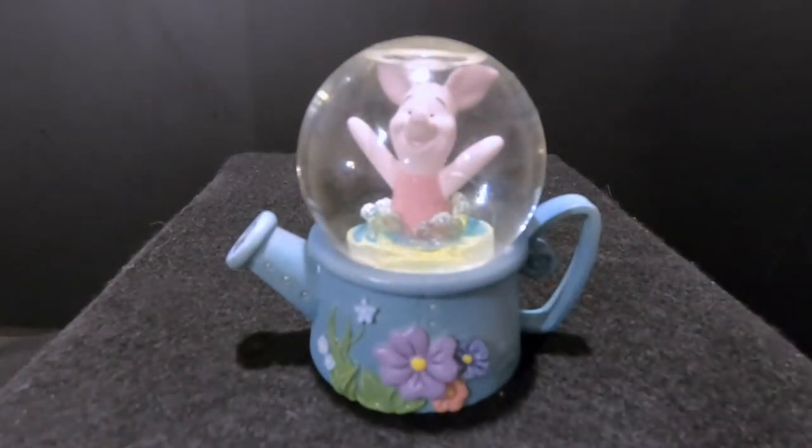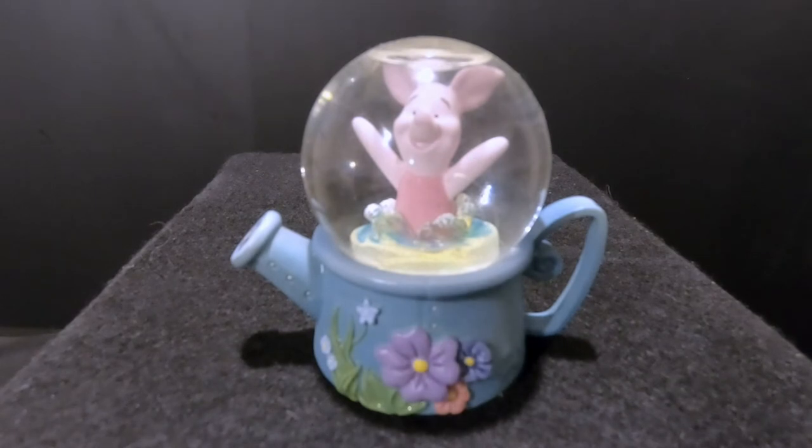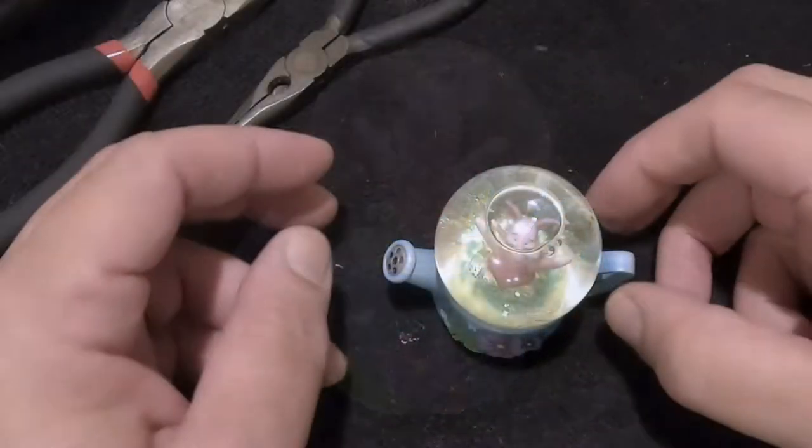Today we're going to fix this and we're going to use a globe off of another globe that we have that we're using for parts. This is a reminder: if you enjoy these videos please consider subscribing and liking. At the end of the video there will be links to some other videos you might be interested in. Let's go ahead and fix this globe.